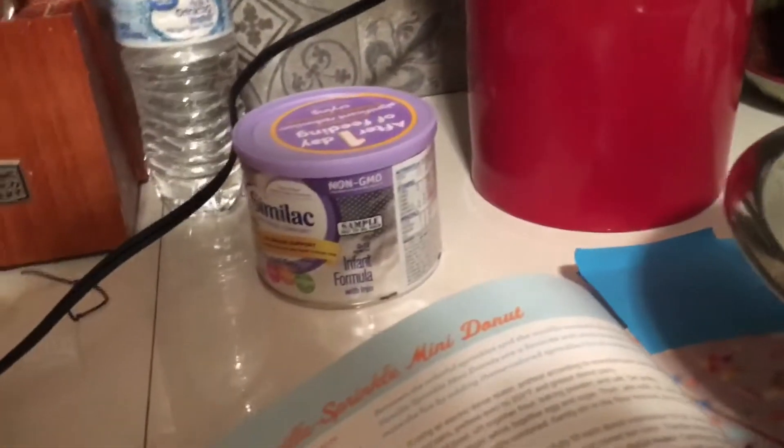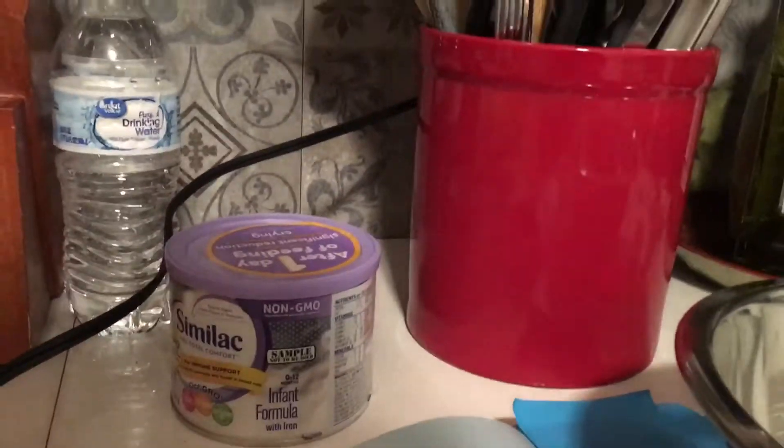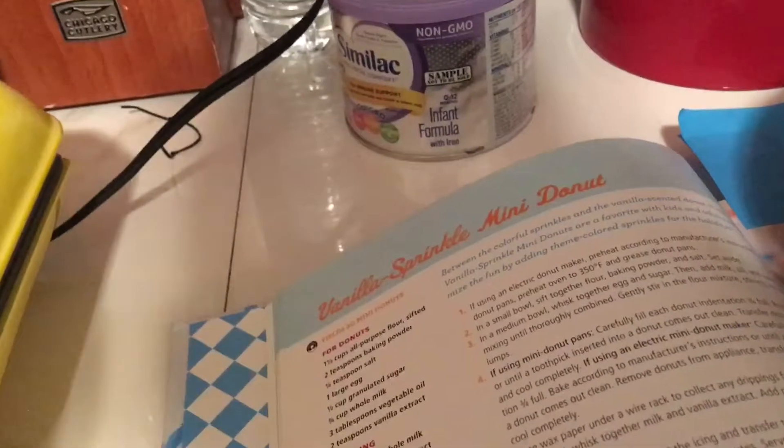We've got baking powder, and we add salt too. For the icing we need whole milk, a teaspoon — or tablespoon — and one and a half cups of powdered sugar. For the topping, sprinkles. So I'm going to put the ingredients in and do the time-lapse so the video isn't too long.